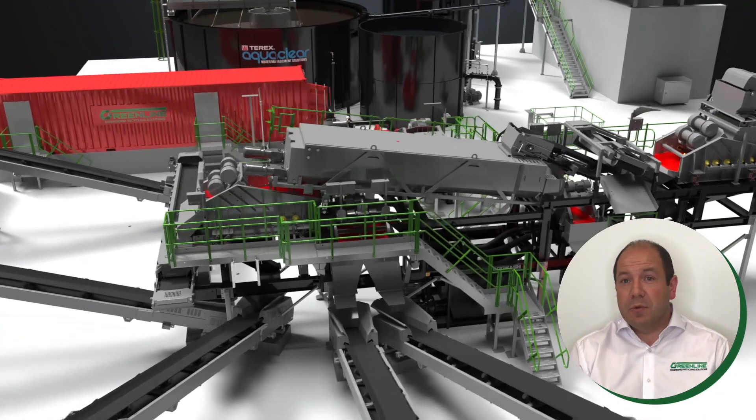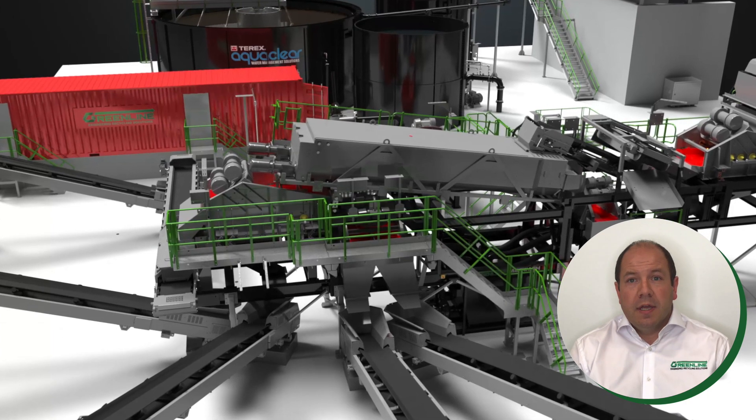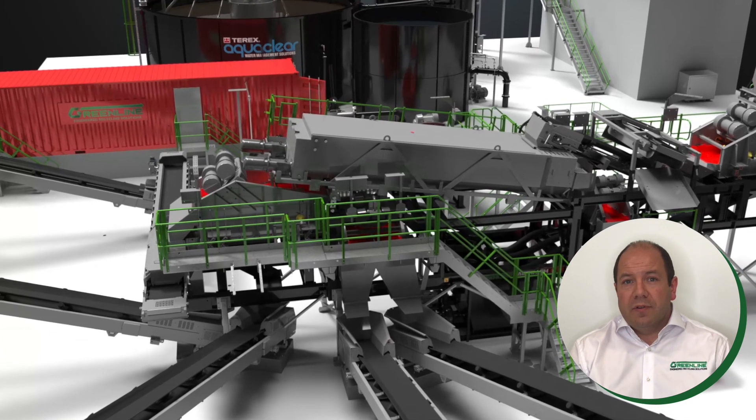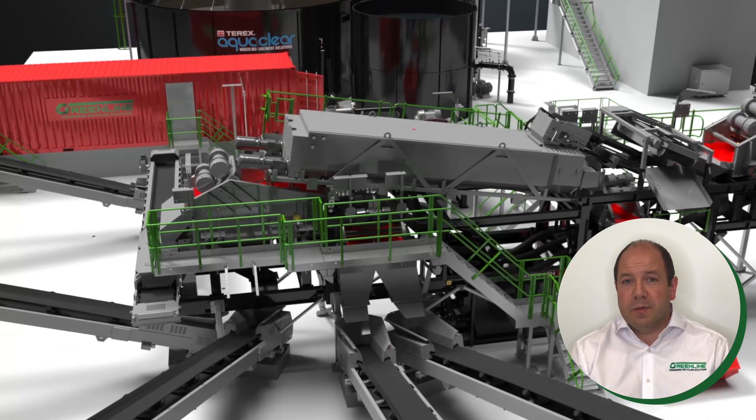On route, a second magnet removes any additional pieces of metal that have been liberated during the initial rinsing process. The aggregate scrubbing is an integral part of the washed recycling process and for the AgWash 60, this high-performance power scrub hull never disappoints.